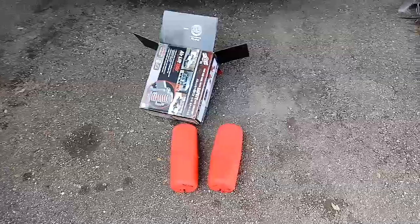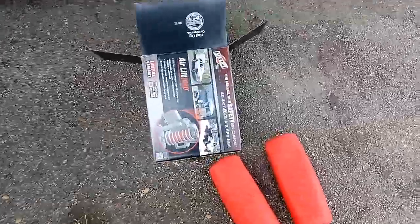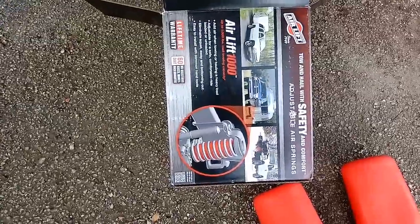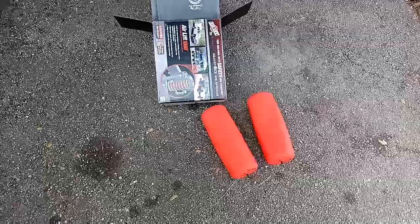Again, these are called Airlift 1000s — adjustable air springs. They come with a little warranty, but if they don't work, they're just going to stay in the springs I guess.